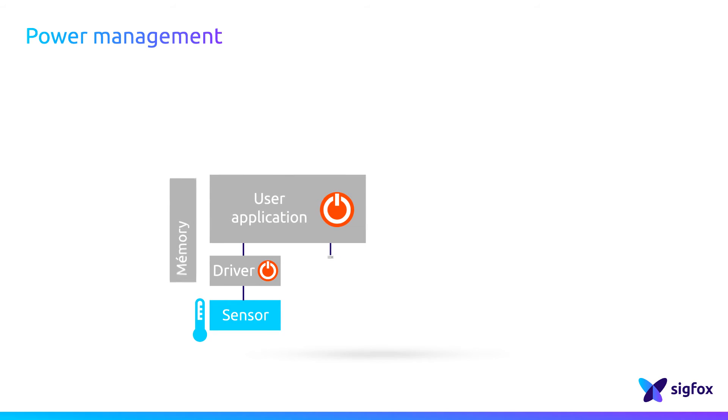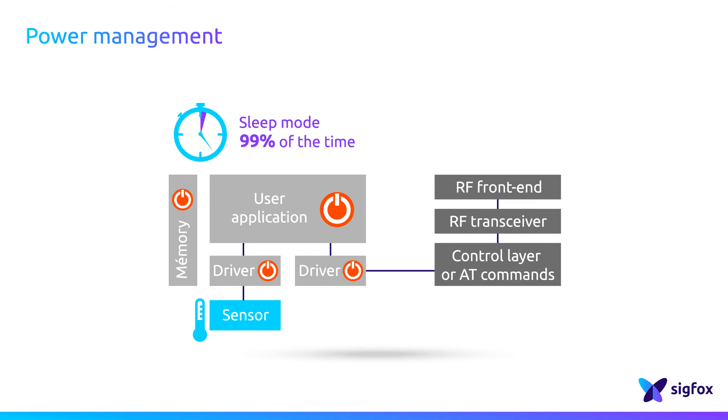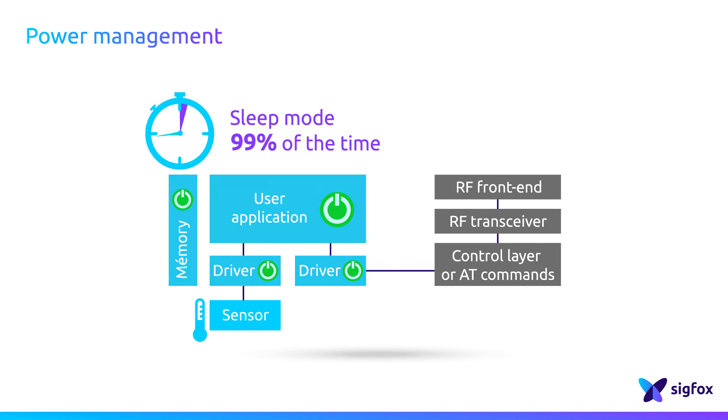To extend the battery life, all the components that are using power in the device must be carefully managed from an energy consumption point of view. Most of the devices that are communicating through the Sigfox Network spend most of the time in sleep mode. When they have something to transmit, they wake up, transmit the message, and go back into sleep mode. It's important to make sure that you do not have any peripheral components around the module or around the microcontroller which may continuously drain current from the battery. So make sure you handle or supply the power only when necessary to maximize the sleep mode.